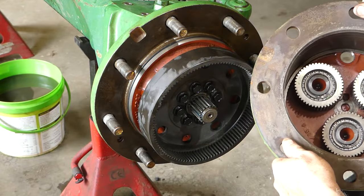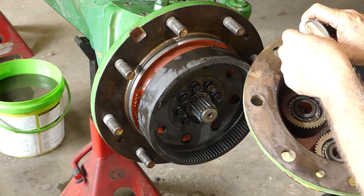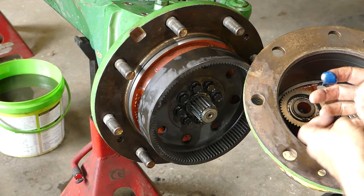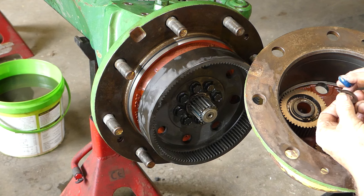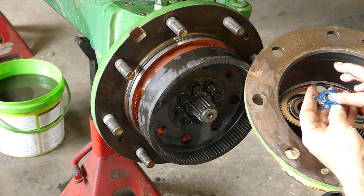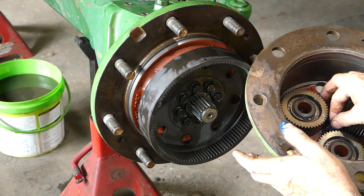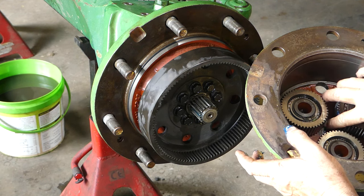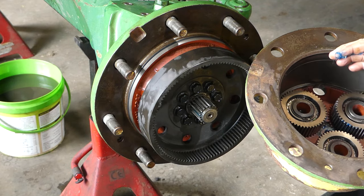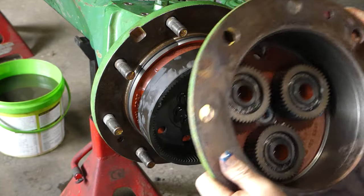We have the hub here. Now what we must remember to do is get some grease and that little thrust washer — we have to grease that thrust washer. The reason we're greasing the thrust washer is so it can go down in the centre there, so it stays in the centre and can't go anywhere.